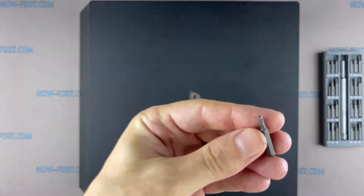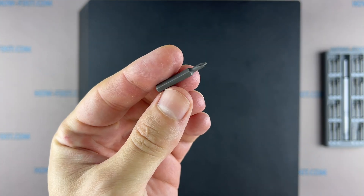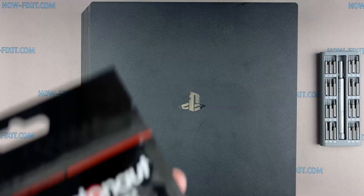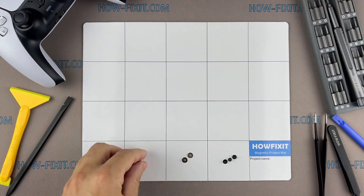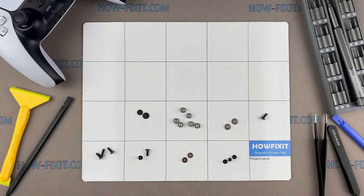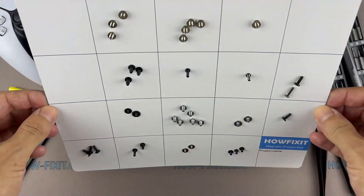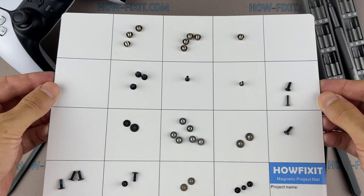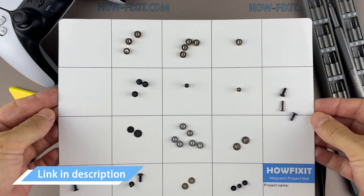What you need for the disassembly of the PlayStation 4 Pro: a Torx T8 screwdriver with a hole inside and a Phillips 1 screwdriver, plastic pry tools, tweezers, liquid metal and liquid insulating adhesive. The PlayStation 4 has a lot of screws of different sizes, and it is very important to screw them in the right places. I recommend using a magnetic mat and keeping track of each screw step by step. This will help you reassemble your console successfully and not lose any screws. In the description, I left links where to buy all the necessary tools.